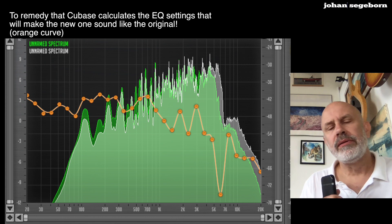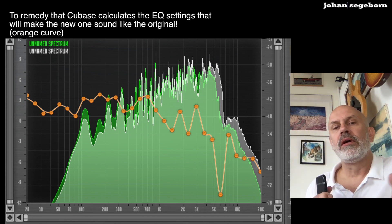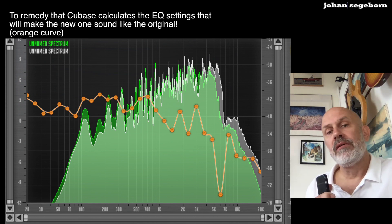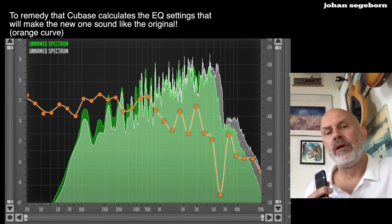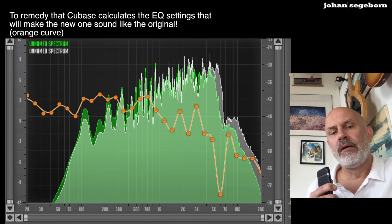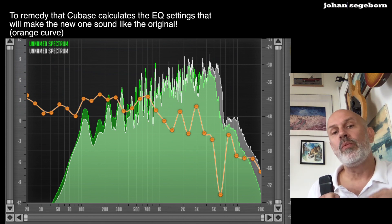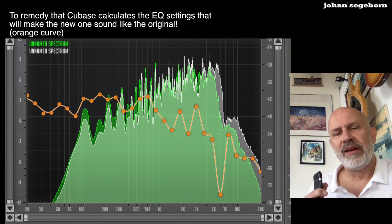So there we have the original and the new one. You can see the white curve is the new one and the green curve is the original. There are a lot more high frequencies in the new one, so you get that dip in the orange curve. And you have to boost the lower mids in the orange curve to get the white one to look like the green one. Let's listen to the reference Greenback and the new one again, and then listen to the new one with this orange curve that will transform it into the reference one. Check it out.